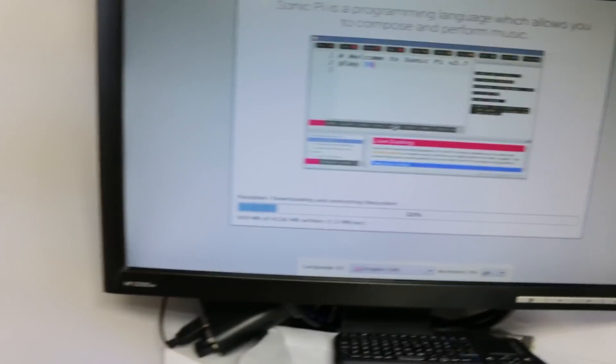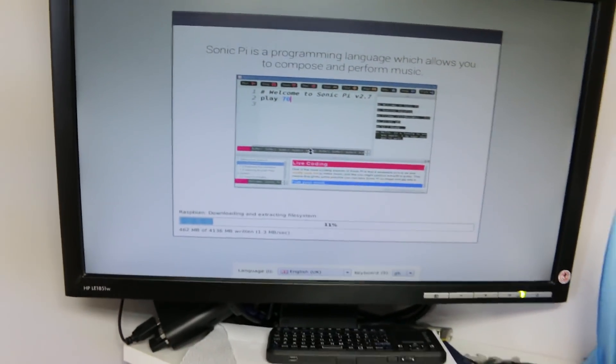This is really really easy — you just copy NOOBS over to the SD card, throw it in the machine, and hit go.